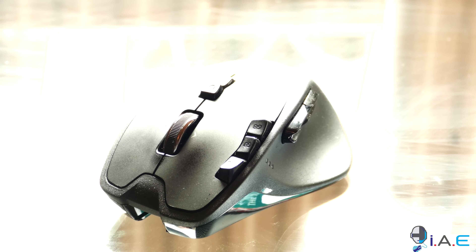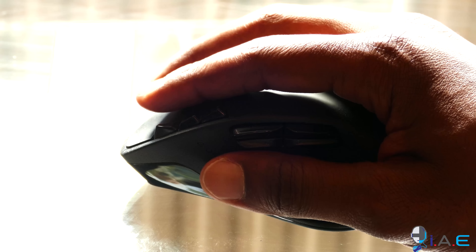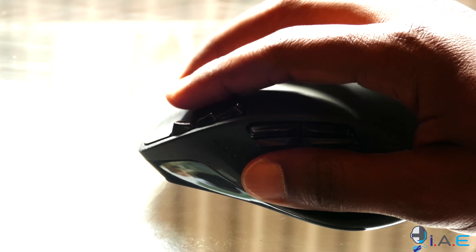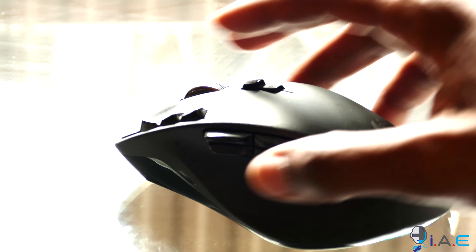This has been my gaming mouse of choice, especially for games like Dota 2. I use this mouse extensively and I love it. Can't say anything bad about it, other than that sometimes it feels a little heavy and you can't adjust the weight. But other than that, it works perfect, it's flawless, it's an awesome gaming mouse and it fits my style just well.